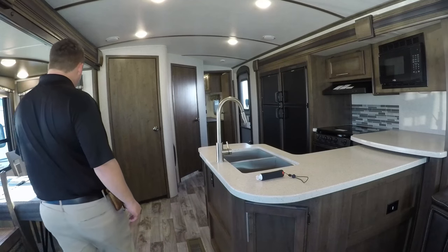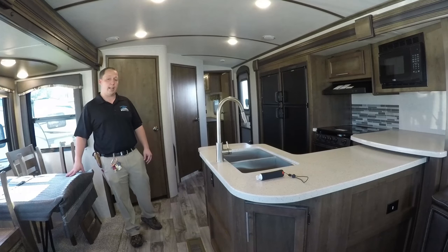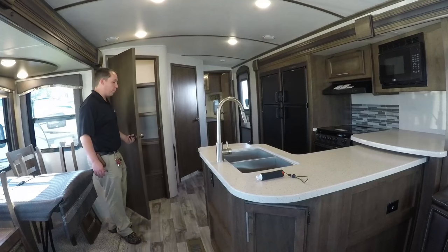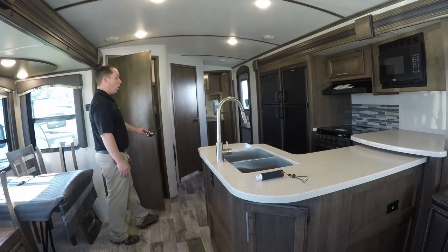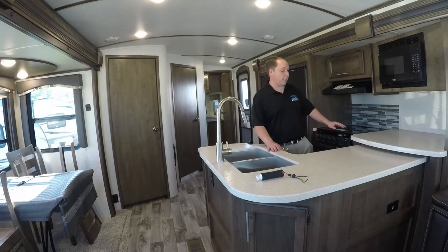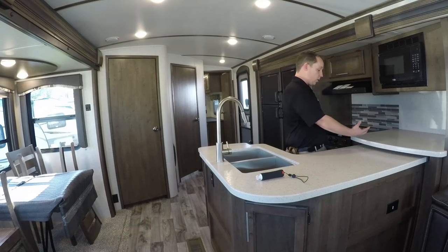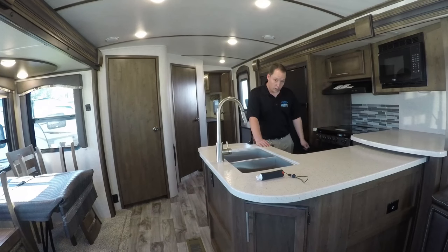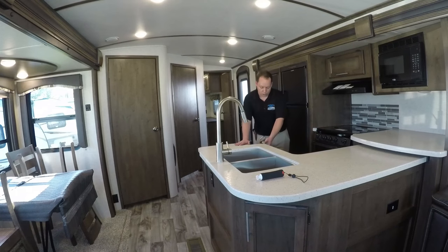Coming through here, you do get the table and chairs — you can also get the booth dinette if you choose. I like the table and chairs. This floor plan gives you a huge pantry space, and the kitchen gives you a ton of countertop space. This part stays stationary and then the slide comes in over it. You have a microwave, an oven, a nice double sink, plenty of storage space and drawers.